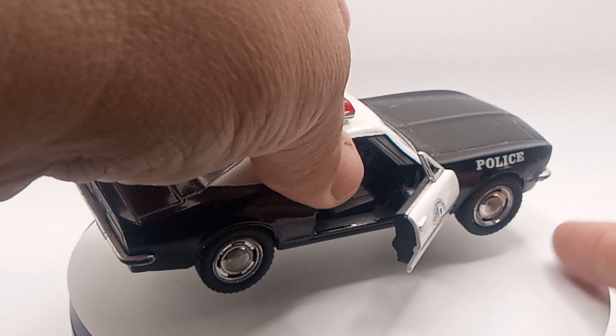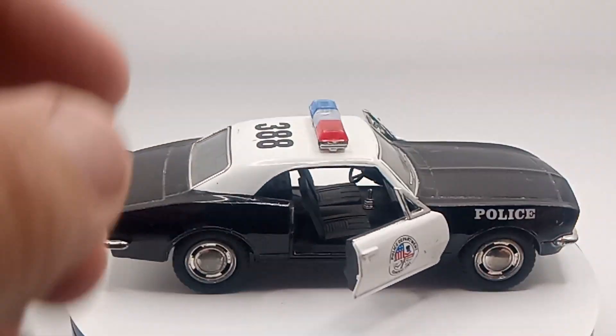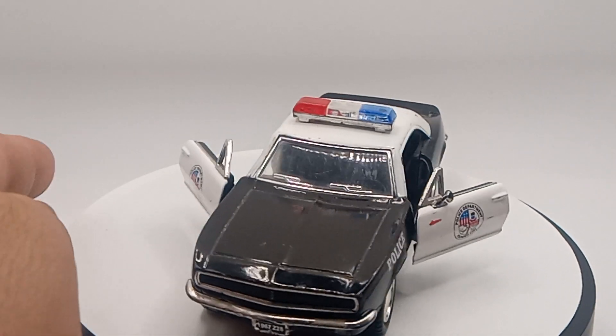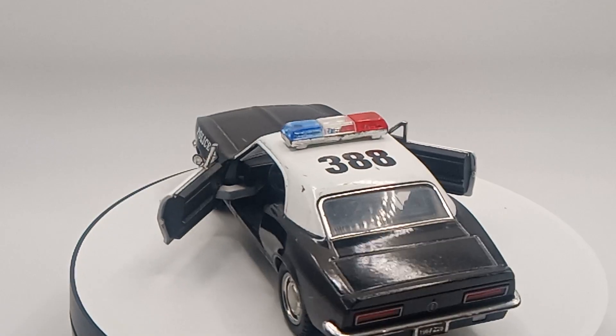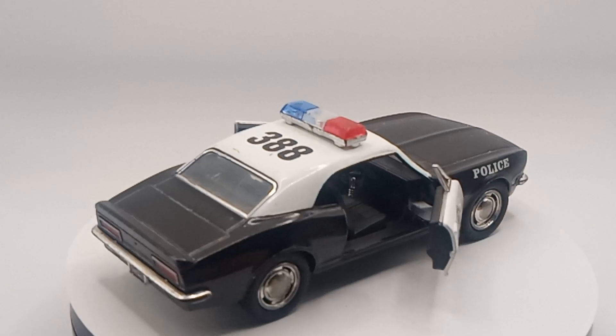Let's open it up — that's what it looks like when it's opened up. There we go, let's put it on there. Comment down below and make sure you hit that bell for more notifications. I'll see you in the next video, and you'll be seeing this car soon. Bye-bye.